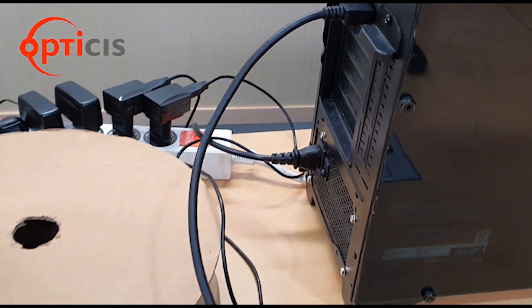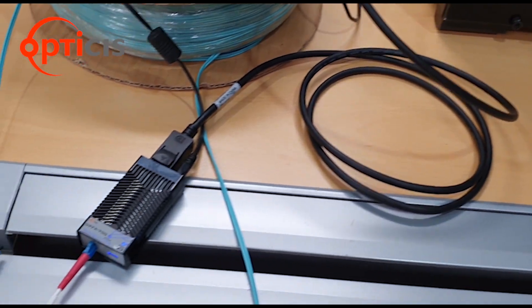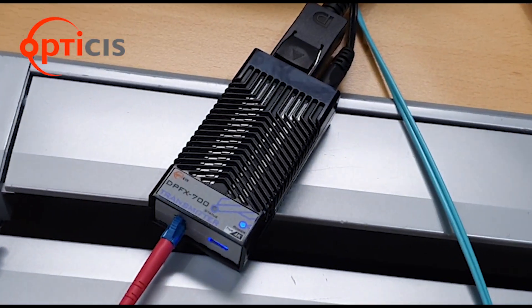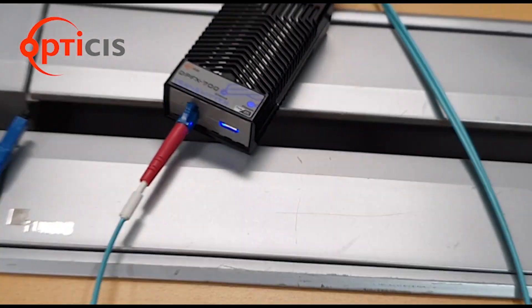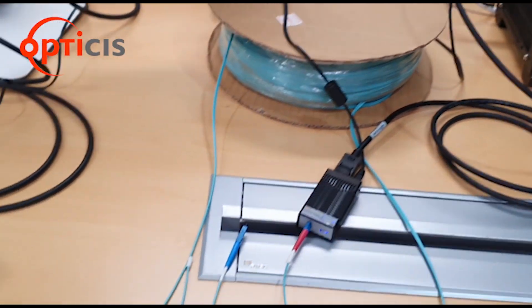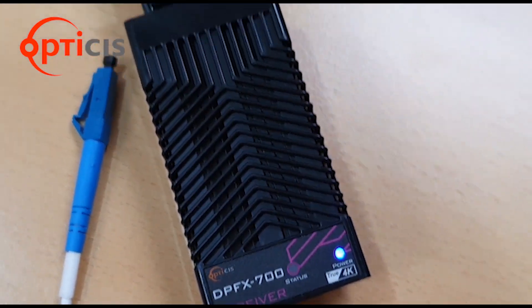Now, let's see them in operation. The 2m copper cable is now connected to our source. This is our DPFX700 transmitter, converting the electrical signal into an optical signal. The signal is then passed through our 200m OM3 fiber, and our DPFX700 receiver receives the signal.